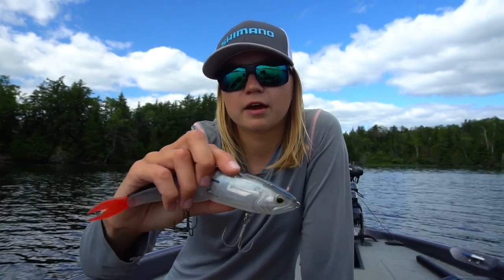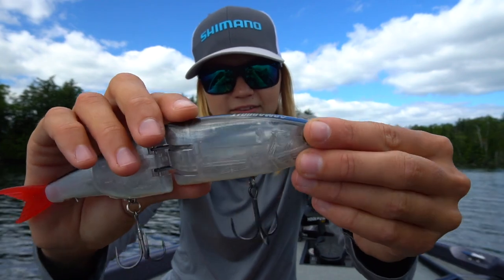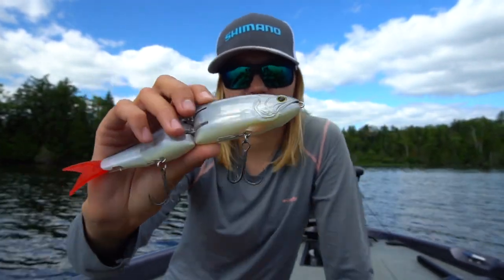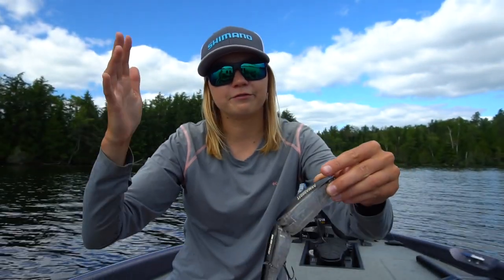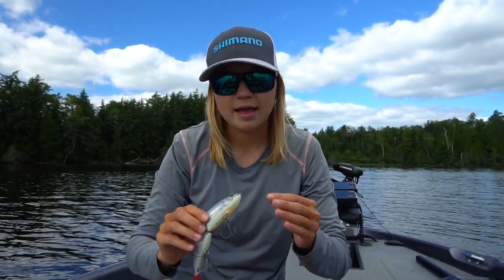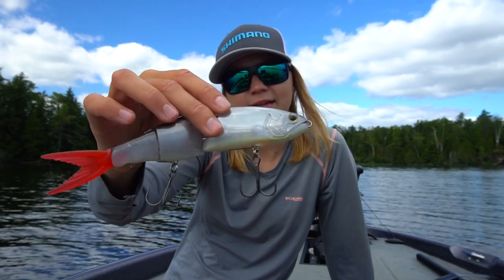As for some of the technologies in this bait, first of all you can see it has Flash Boost, a technology that Shimano came out with this year. It's a natural kind of flash imitation, which is pretty neat. I've caught a couple of fish on the jerkbait with it. It definitely works, and it's cool to see it implemented into a bigger bait like this.